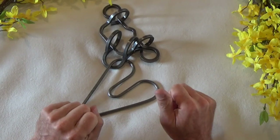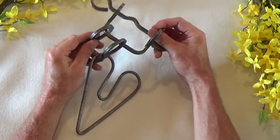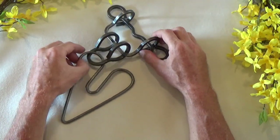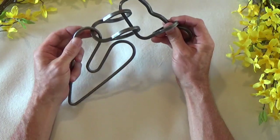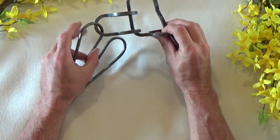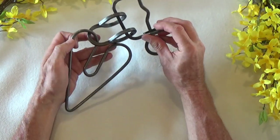Welcome back to another episode of 52 Puzzles. Today, as promised, I'm bringing you another Tucker Jones House Tavern Puzzle. I love these tavern puzzles, and this one is called Double Bypass. This particular puzzle was designed in 1994. They design a new puzzle every year, and they've been doing that since 1983. They're handmade at their studio in New York State, and really quality puzzles.